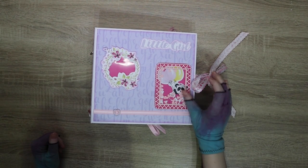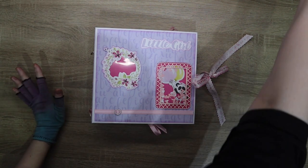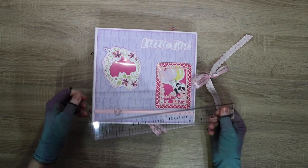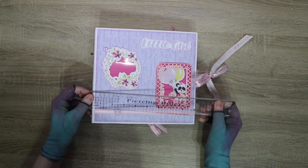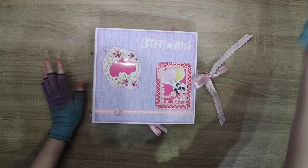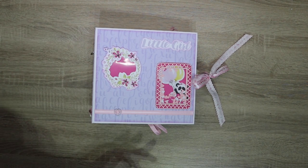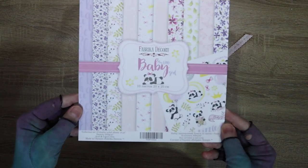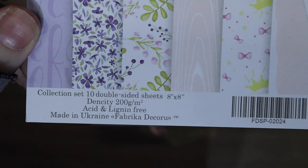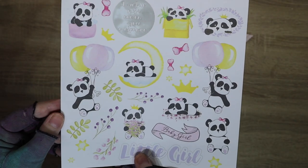Hey everyone, Zelda here. Welcome back to another Squad Craft video. I have another baby album to share with you. This is my newest project. The cover is eight and a half by nine and it has a three and a half inch spine. We used the Little Baby Girl collection by Fabric Decoro - they are a gorgeous paper company.